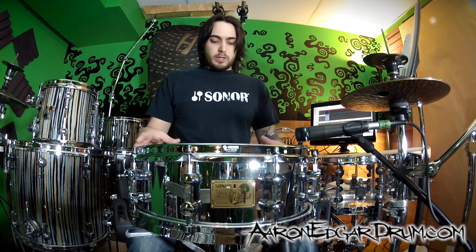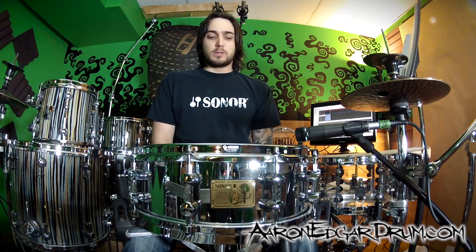It's got a bunch more bite to it, as we noticed with the other drum that I did. In the lower tuning it was actually more open than the die-cast, and up here it's just got so much spank. I'm liking it.